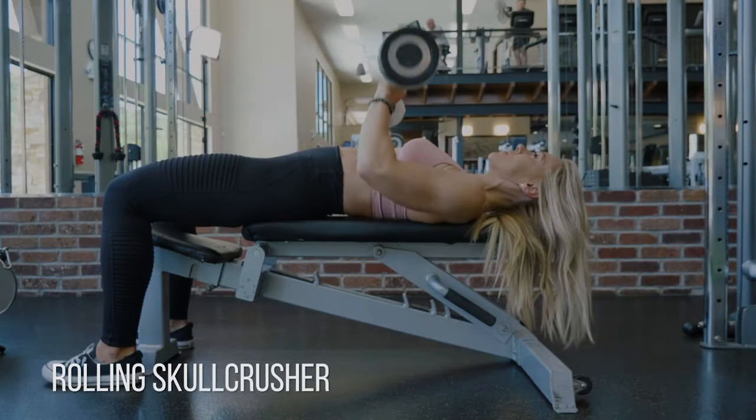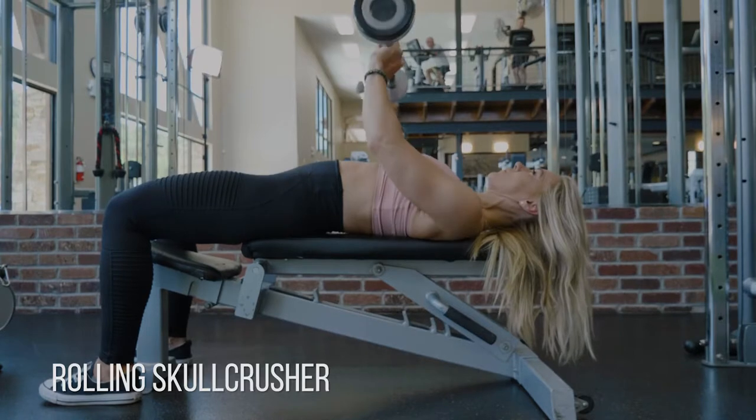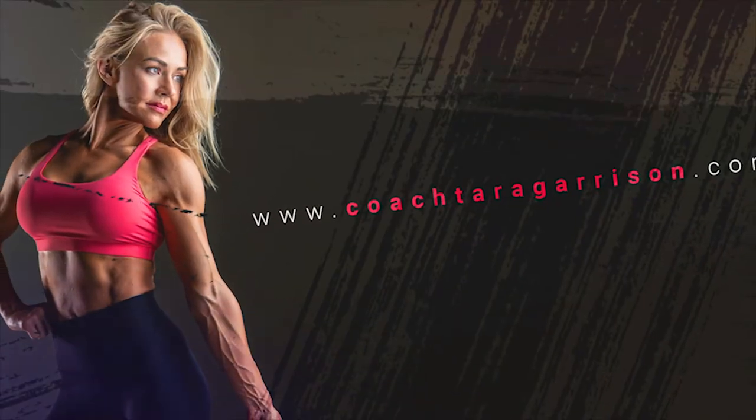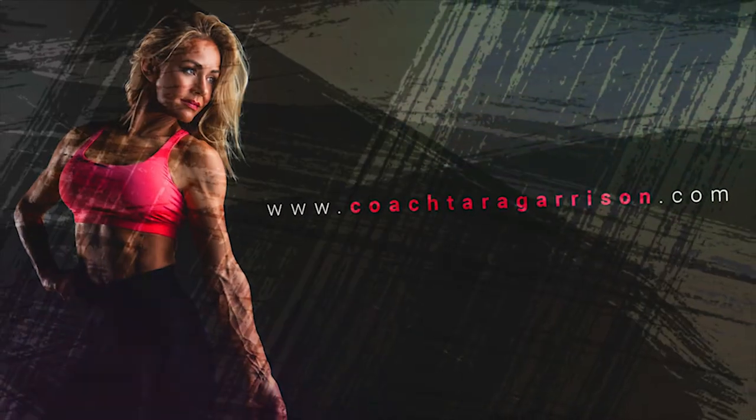We really want you to focus on that pull right here. Then we're going to switch to a close grip press and really focus — get your mind in your triceps and think: my triceps are the only thing making this bar go up right now.